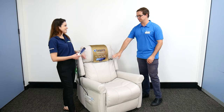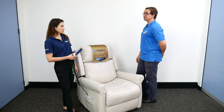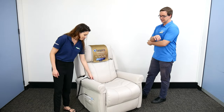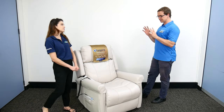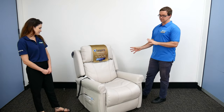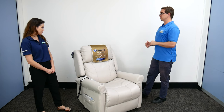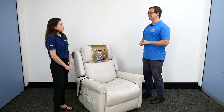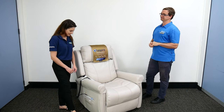The headrest moves, and there's lumbar support as well, so there's lots of movement. An OT — an occupational therapist — loves that because of the ability to customize postural support and get people really comfortable. What's a disadvantage of the four motors?